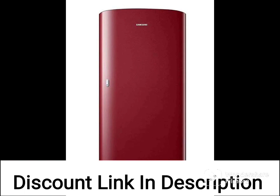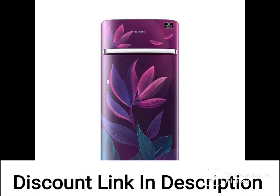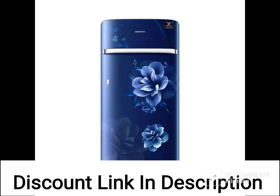In terms of design, the refrigerator has a stylish glossy finish and paradise purple color that can add a touch of elegance to your kitchen. It also has a door lock feature that can prevent children from opening the refrigerator accidentally.